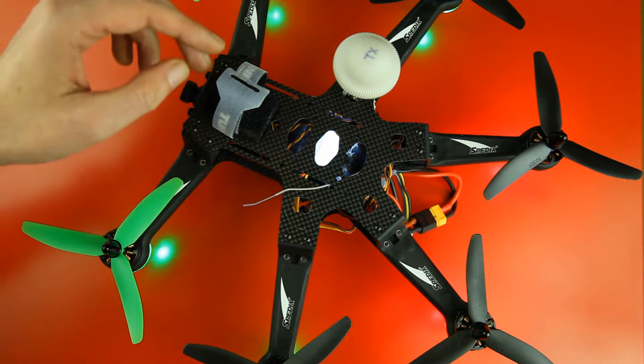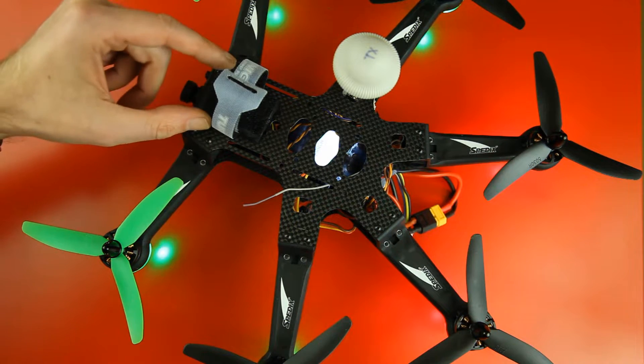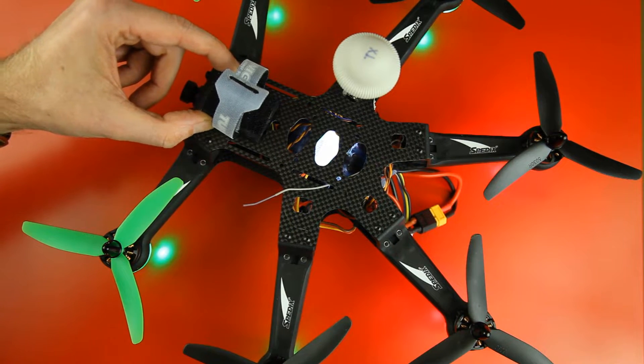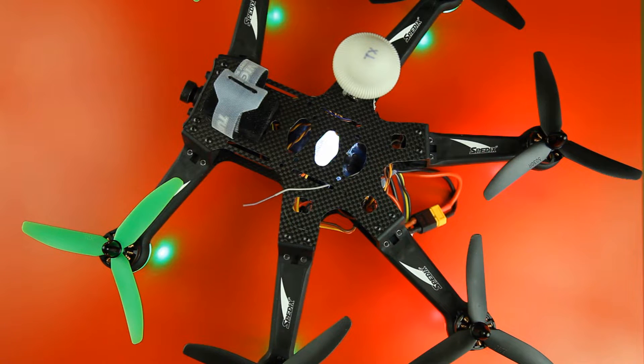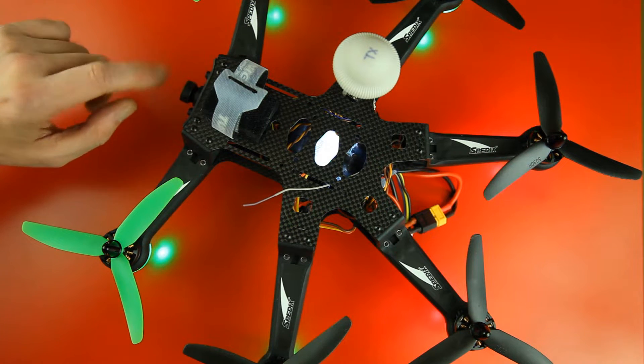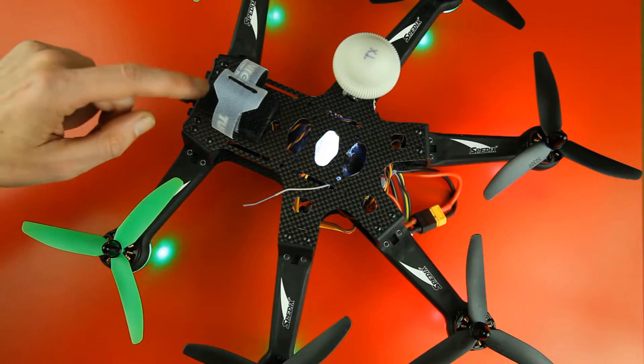It makes for a smoother ride. The other thing I did, which is more important, is the Spittix Hexacopter comes with a camera mount with those rubber pegs to dampen vibrations. You might have seen in my previous videos that really made for a bumpy ride — at least the footage looked bumpy, bumpier than the FPV footage. So I've removed that mount.